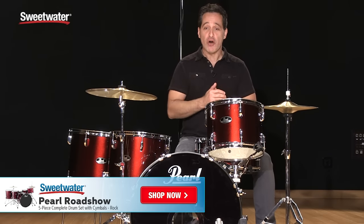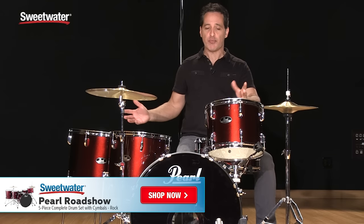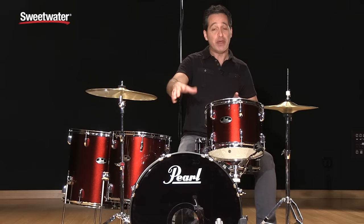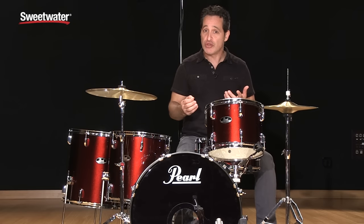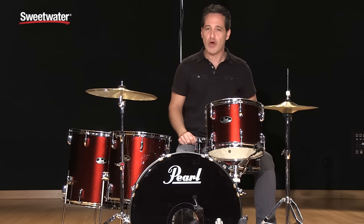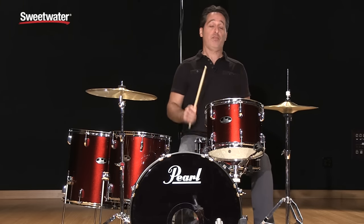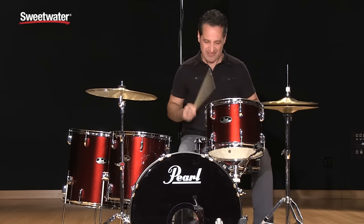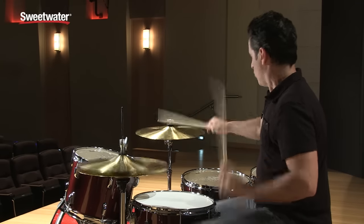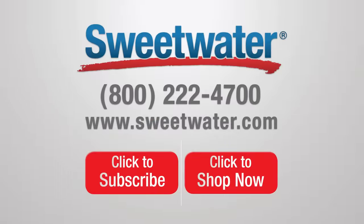There you have it everybody — this is the Pearl Roadshow 5-Piece Complete Drum Kit in beautiful red wine sparkle finish, in the rock setup with one rack tom, two floor toms, and the virgin bass drum. There are 16 different models of Pearl Roadshow drum kits. If you want any more information about this model or any other Pearl product, just talk to your Sweetwater sales engineer. Thanks a lot for watching.